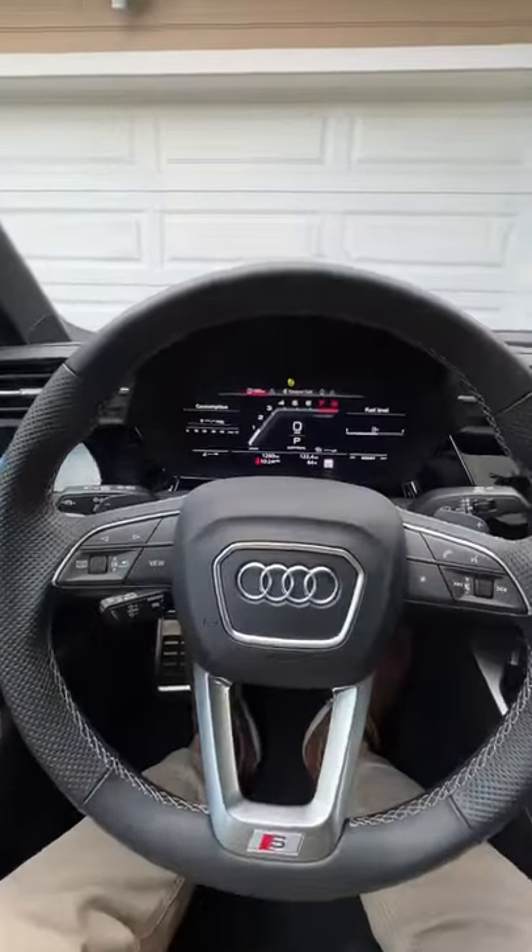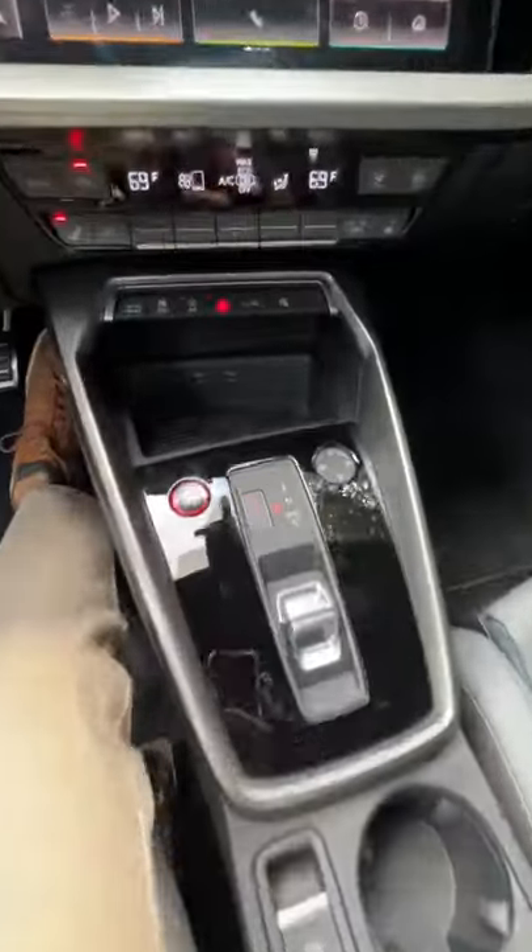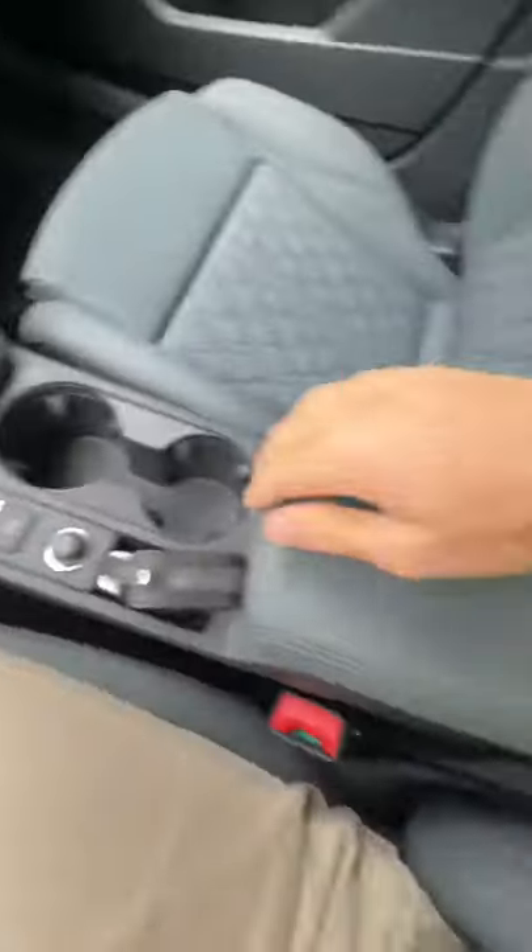Will my big bottle fit in the 2022 Audi S3? Let's find out, starting with the front cup holders — which are too small. That's also where your smartphone charges wirelessly.